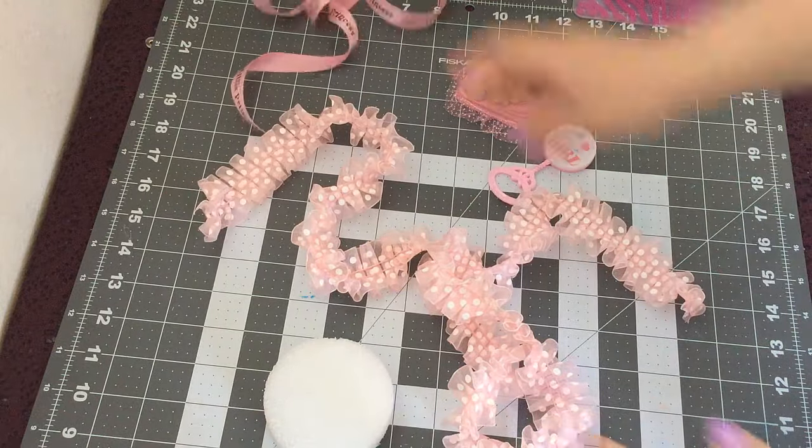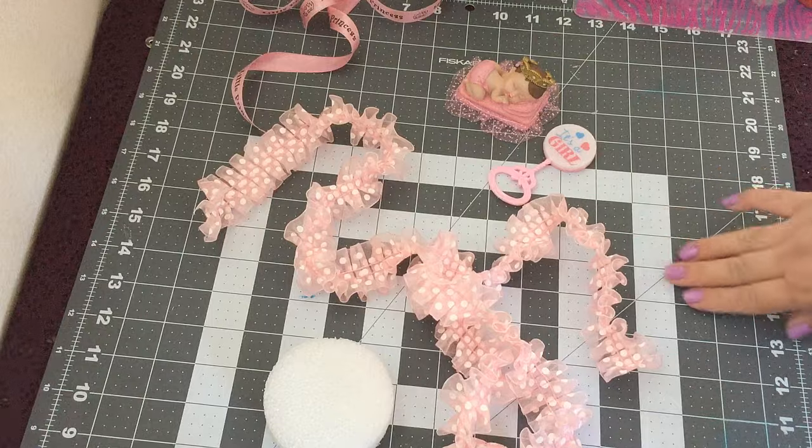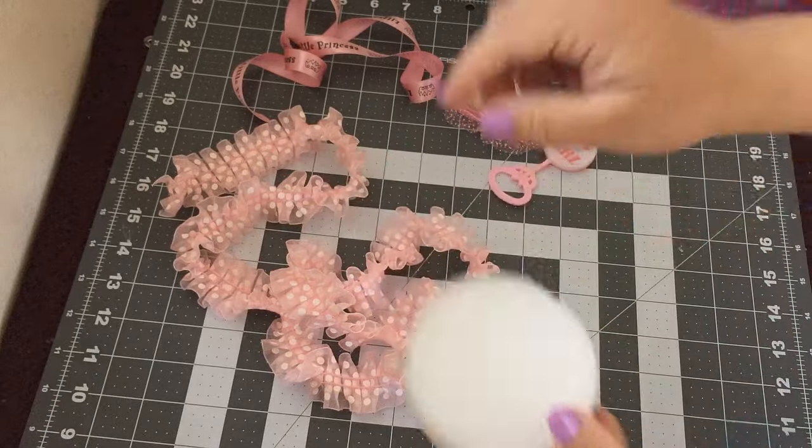Hey guys, welcome back to Crafting with Bella! In today's video I'll be showing you how to make a baby shower favor. For this you'll need a piece of styrofoam — this one is three inches by one inch.